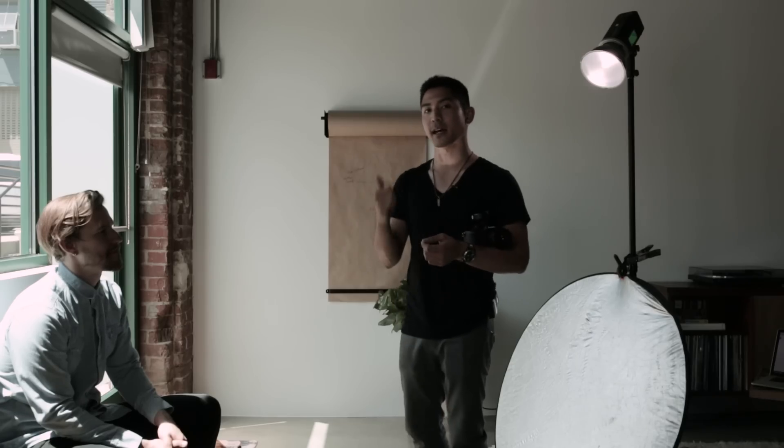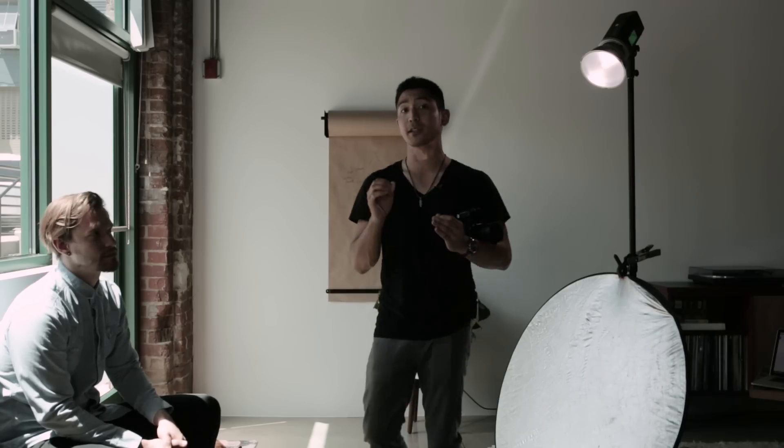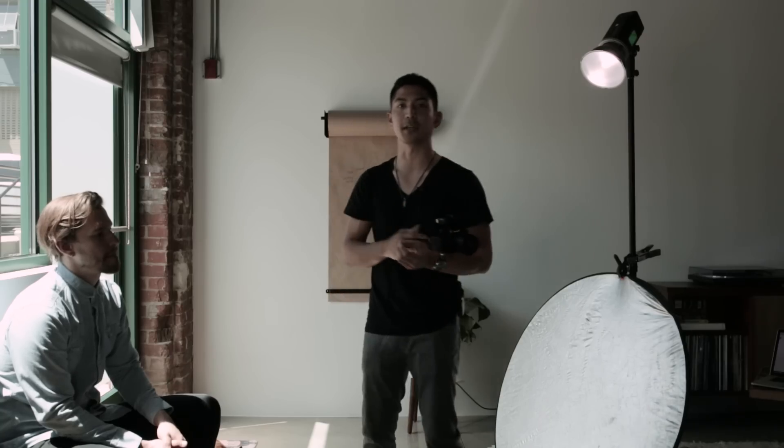For men, you can definitely do the exact same soft light setup if you want to. But for a lot of guys, they want to look badass and a little bit tougher. So what I'm doing here is using hard light, as I mentioned at the last point. This light relative to the subject is a lot smaller, so it's going to produce harder shadows, a more contrasty look, and it's going to be a lot more moody.